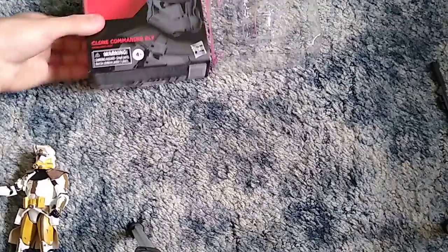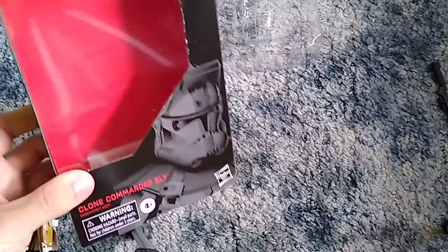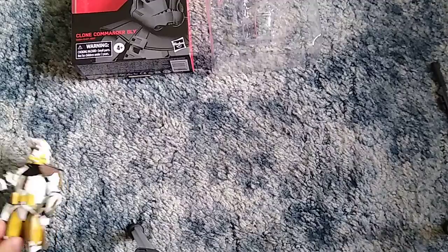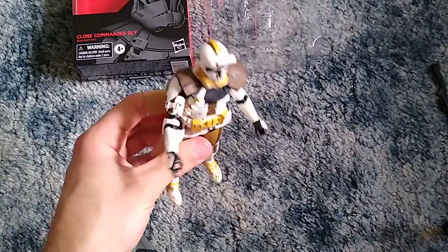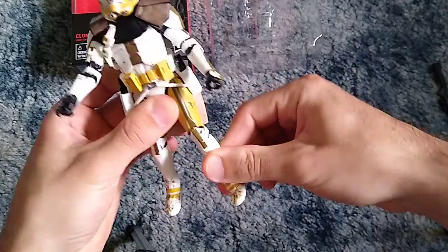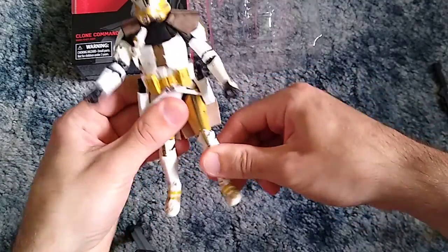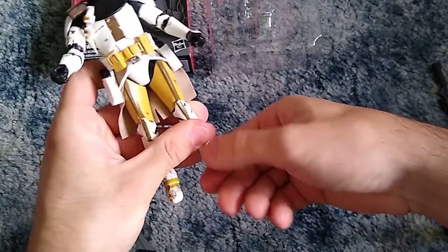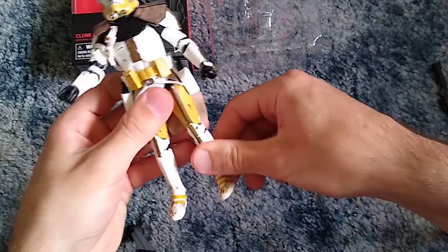The outside of the box has some damage to it too — I'll show it — it's just like that right there kind of had some damage to it. Since it had some damage to it, I was like, well, I might as well just open it anyway. I was kind of planning to open this figure regardless, so I was like screw it. His legs and knee joints bend and move pretty freely — I like that.